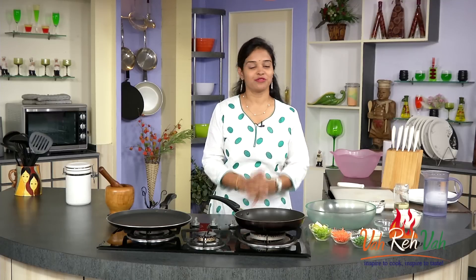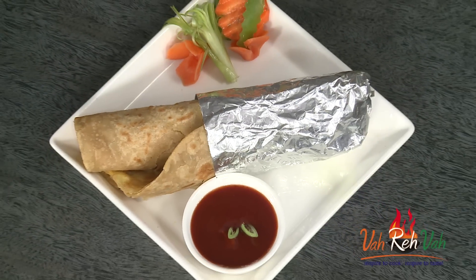Hi friends, I am Mrs. Swashaf. Today I am here to show you one of my husband's favorite dish, that is chapati egg roll. So let's start how to make it.